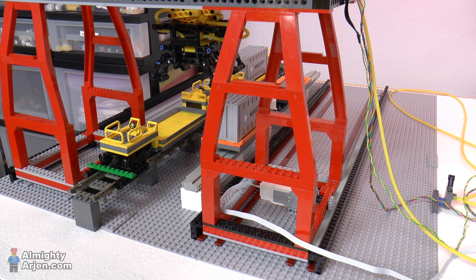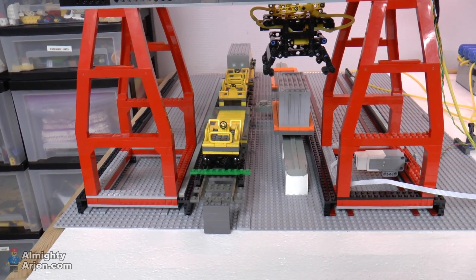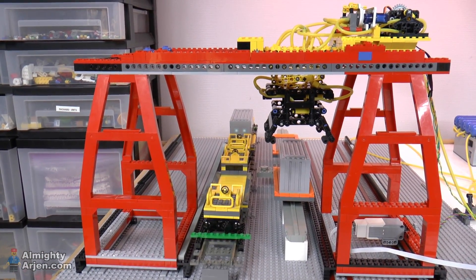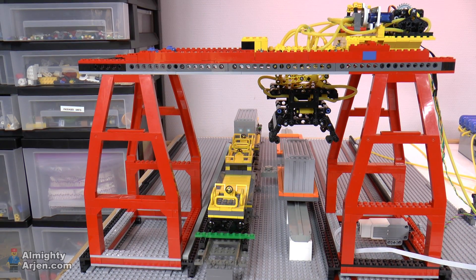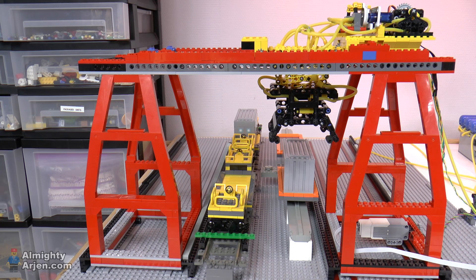Now it's time to show you the real automated action. What it's actually going to do is pick up the first container on the right, put it on the railway car, then move to the container further down on the left, and put it on the monorail. So I'm going to fire up the compressor and make sure that there's air available, and then we're going to start the system.